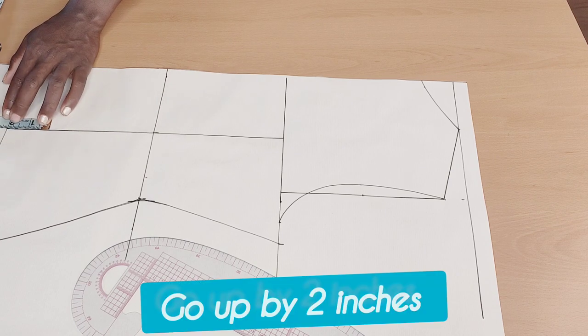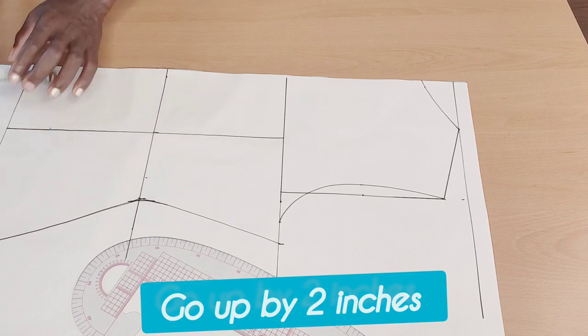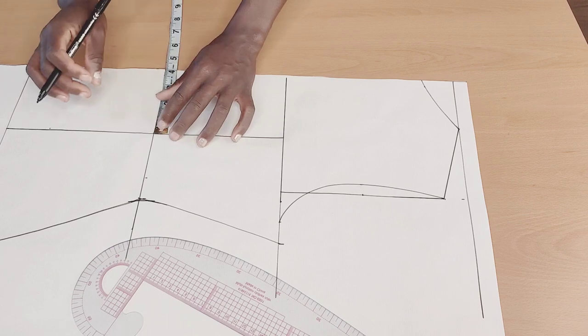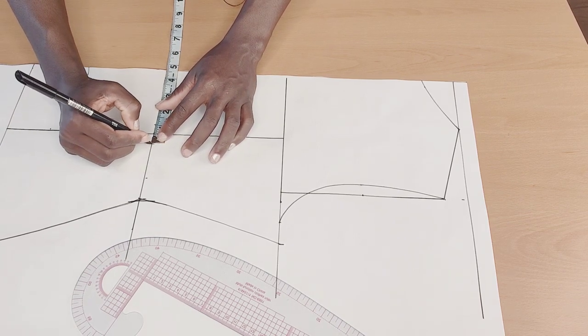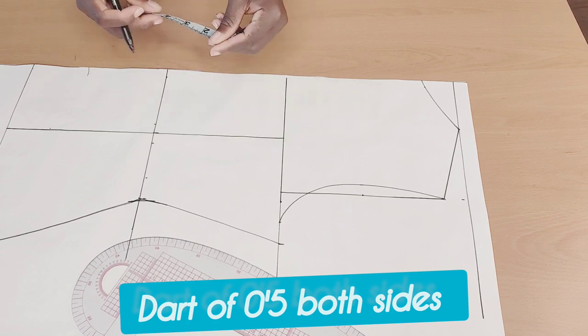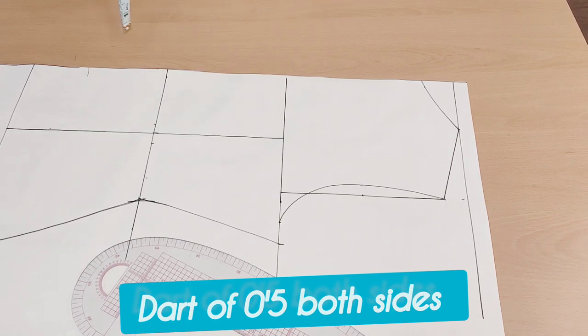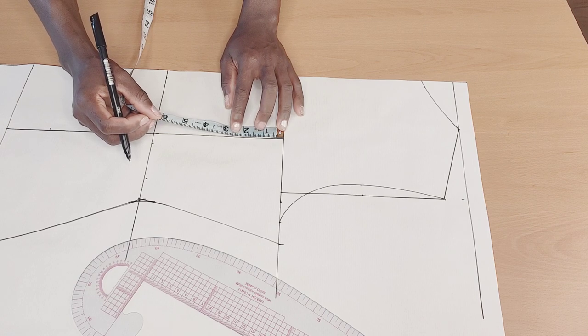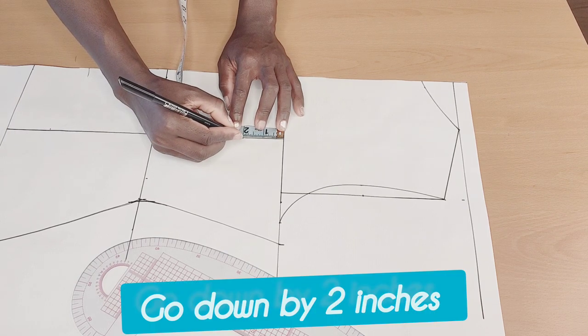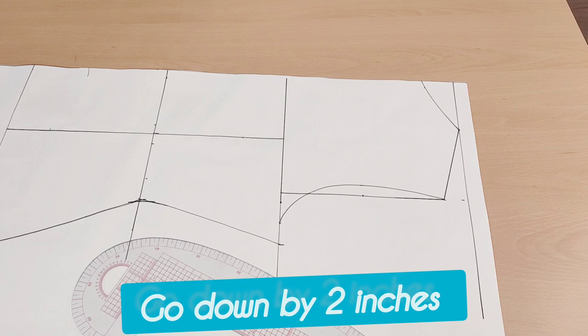Then on the hip deep line, I'm going to go up by two inches. I'll create my dart of half an inch here and half an inch here. Then from this chest line I'll go down by two inches and connect that up.